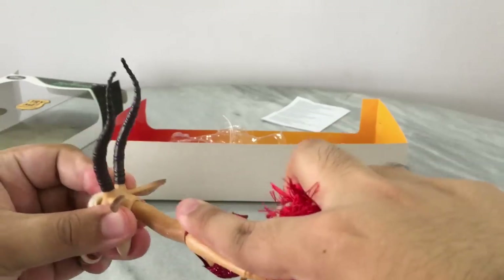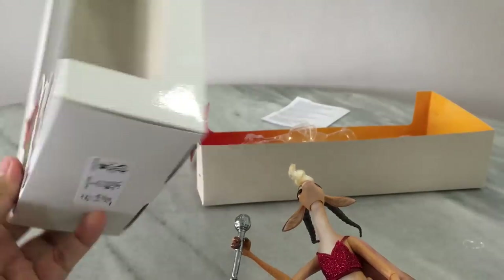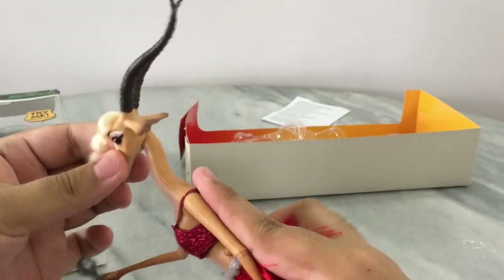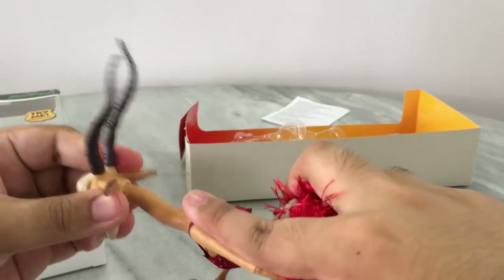How cool is that? Really Disney, you should have at least let us know on the packaging and save me from having a heart attack. But wow, this is a really nice mechanism — it's really smooth joints and just goes in. Tada!